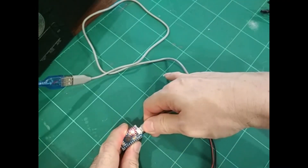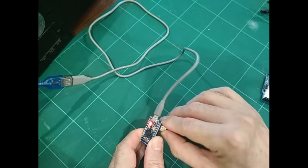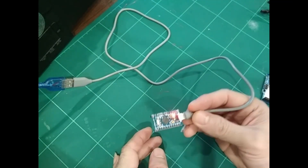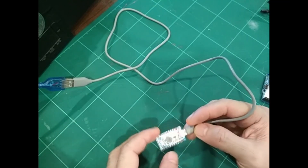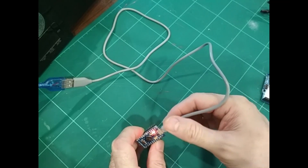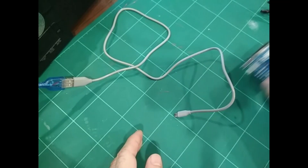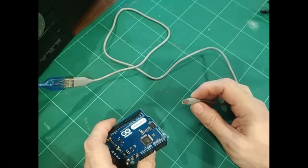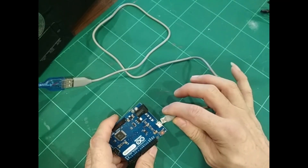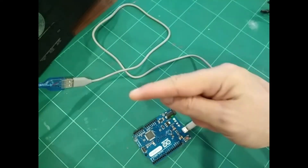You're done with programming the Pro Micro. Now let's do another programming with the Arduino Leonardo. The Pro Micro has now been programmed with the MMJoy firmware — you can label it as a game controller, though it's still blank and non-functional since you haven't done any setup in MMJoy2 yet. Now we're going to program another Arduino, the Leonardo, with the MMJoy firmware as well.